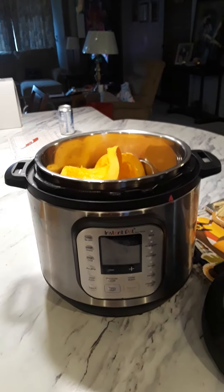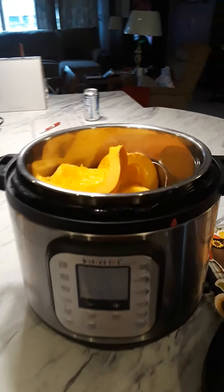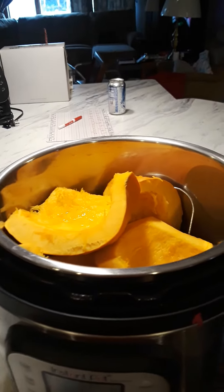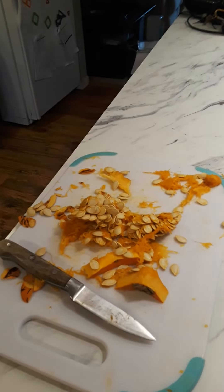Good morning, Robin O'Brien here. I have cut up a small pumpkin and put it on the trivet into my Instant Pot. I got a lot of seeds and junk out of it, and the strings really bothered me.